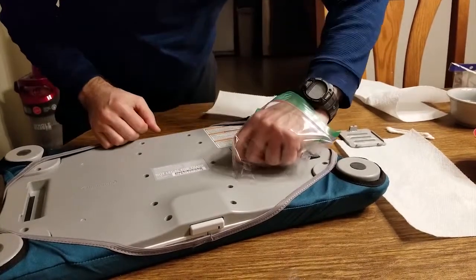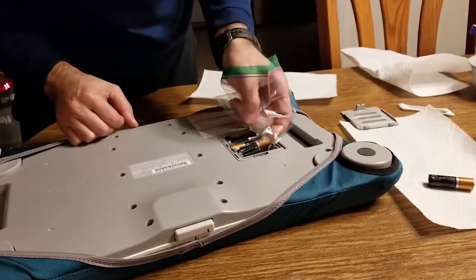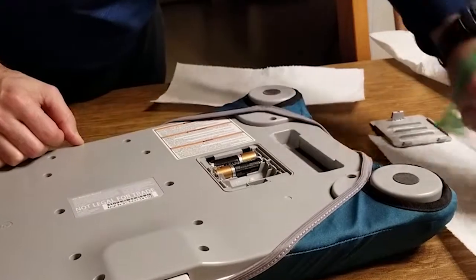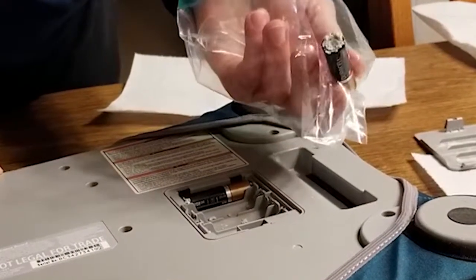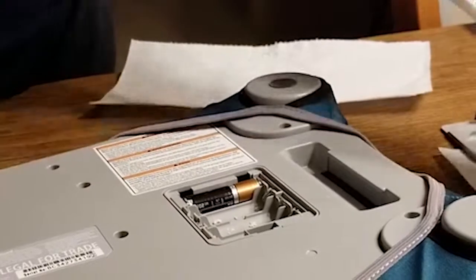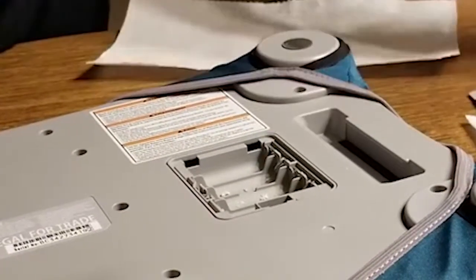Alright, so the first thing we're going to do is just pull out the old batteries. That one looks alright. I guess another one might have leaked. Actually, that one's got the most crust on it, so this is probably the one that popped. Usually either one or more cells will go, depending on how long they've been sitting.